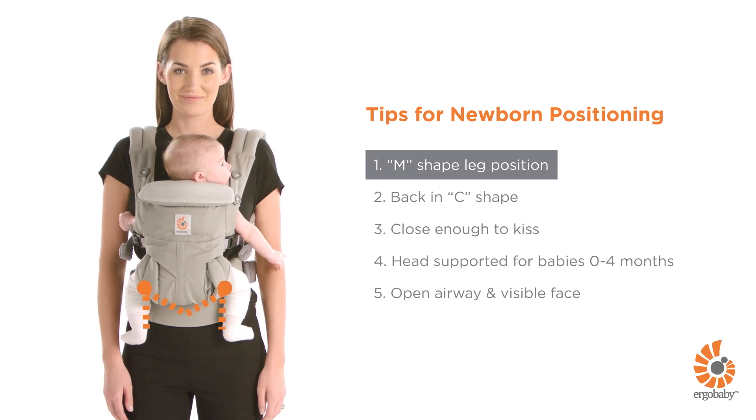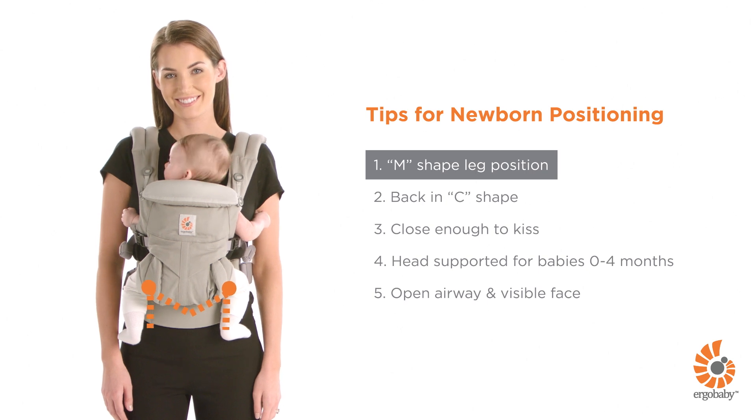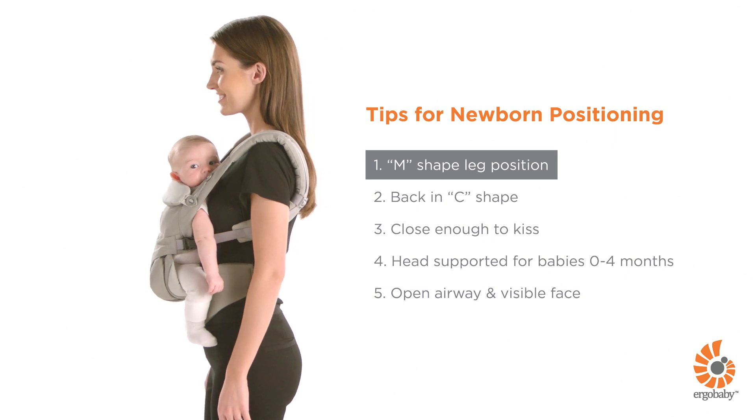Your baby's legs should be in an ergonomic M-shaped position with thighs fully supported. If not, check that the seat is well adjusted to your baby's height. You can refer to the video on how to set up the carrier.